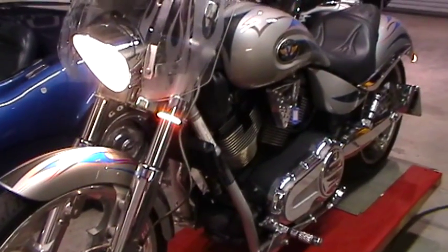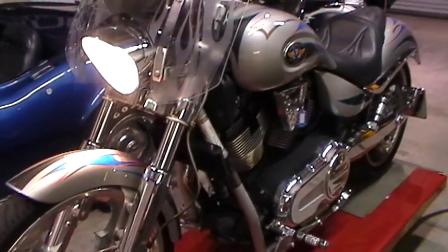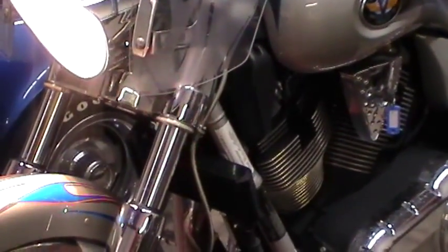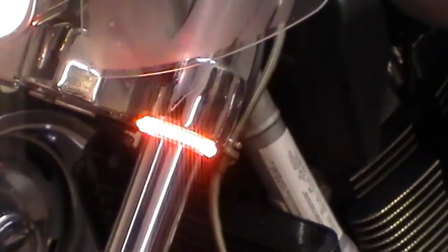We cut off all the turn signals and we went with the 30 LED flexible array, which we wrapped on the front fork. And we did that on both sides in clear tubing.